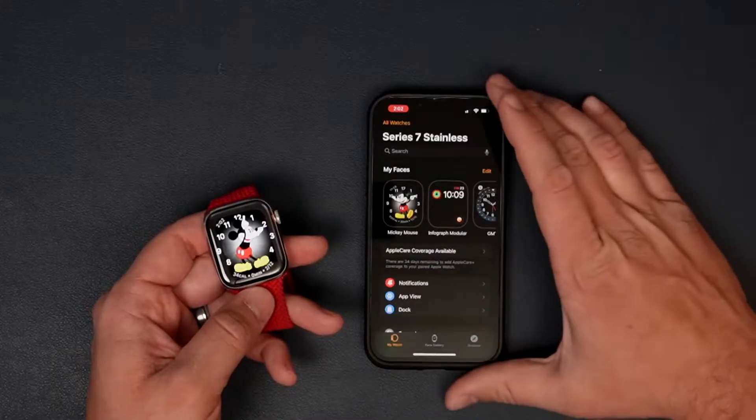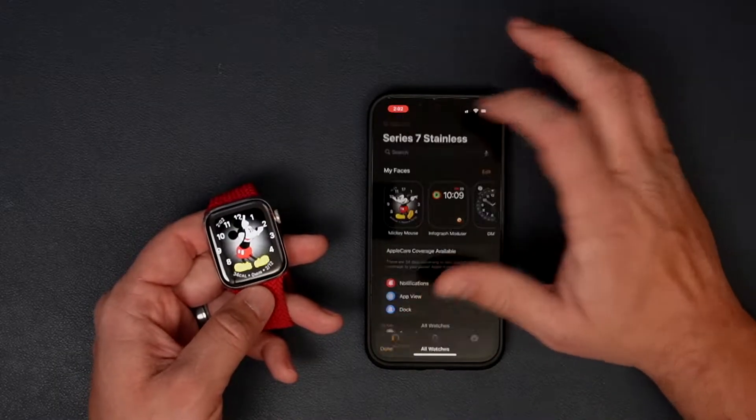Where you actually want to go to remove everything from your watch is at the very top of the main screen — there's 'All Watches.' The reason they do it this way rather than how the phone works is because you can have multiple watches paired to the same phone, so they want to make sure that you're unpairing the correct one.